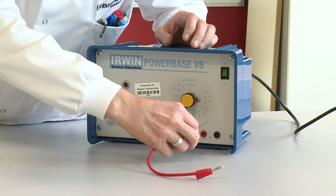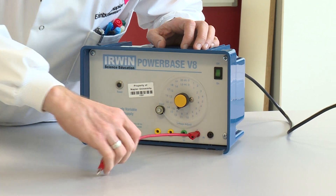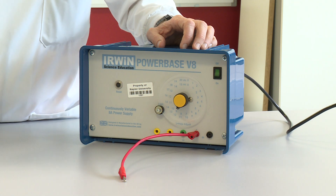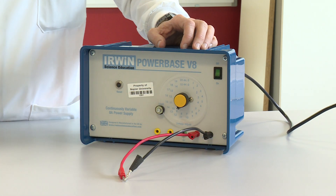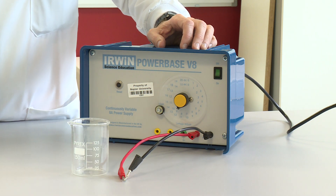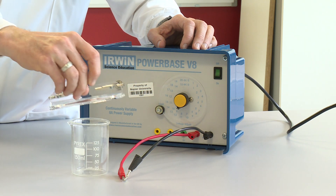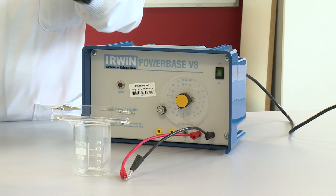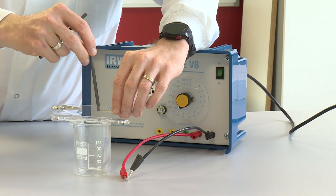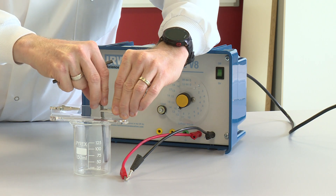I'm going to put one wire into the red socket of the DC supply, another wire into the black socket of the DC supply, and I've got my electrode holder which is going to sit on top of the beaker, and I've got my carbon electrodes that I'm going to hold in place with the crocodile clips.